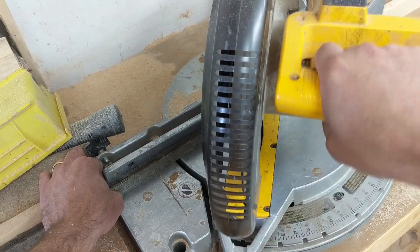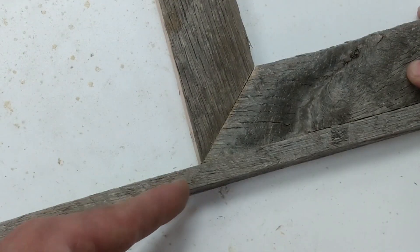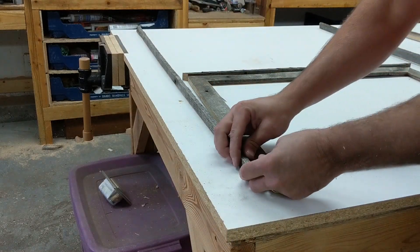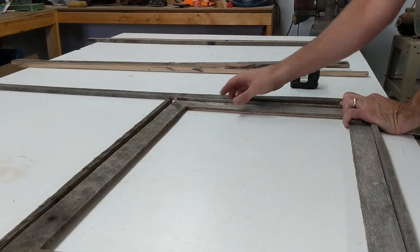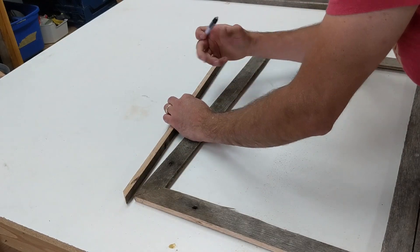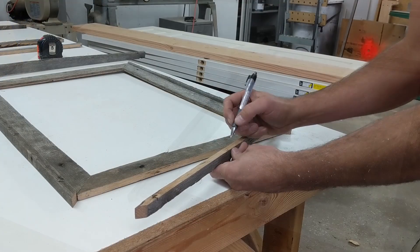Following the same process of making the frame, I'm cutting the outside edge to go around the edge of this frame and using the frame itself to kind of give me a template. Once I have those arranged how I want for the best fit, I'll mark those edges too so that I can remember where they go when I get to gluing and nailing.